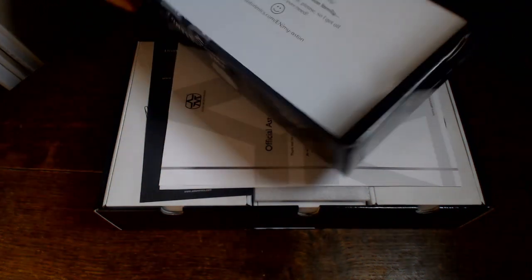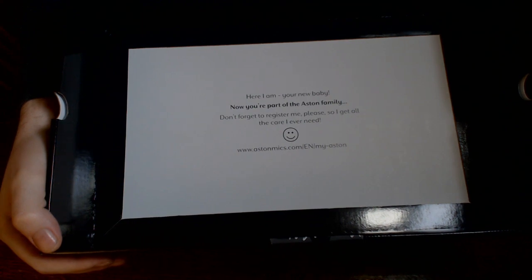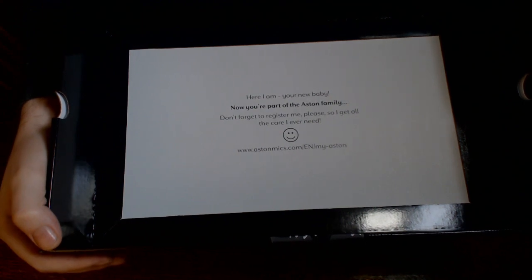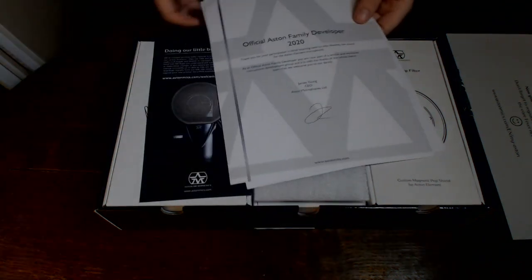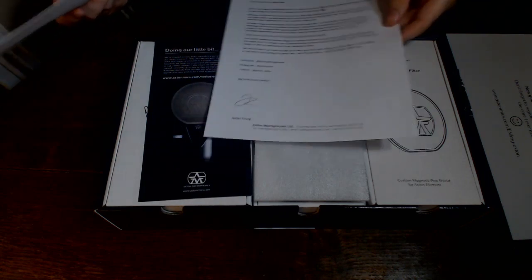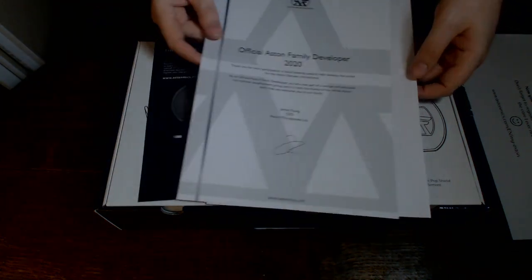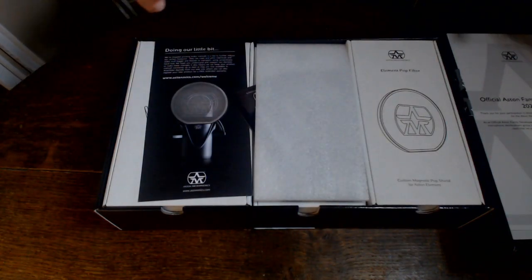It seems to come with a little bit of paperwork. A certificate. On the inside it says, welcome to the Aston family — a nice little message on the inside of the box. The paperwork seems to be a certificate confirming my participation in the development.